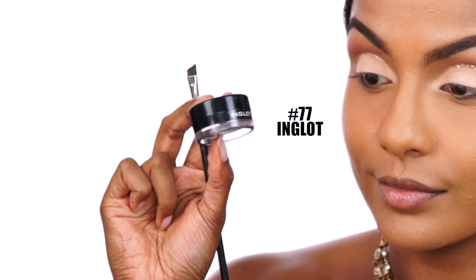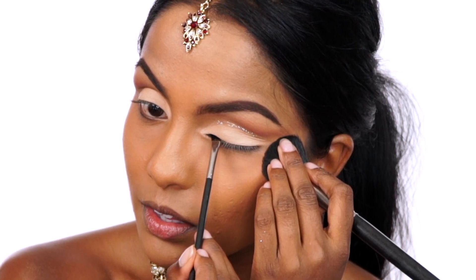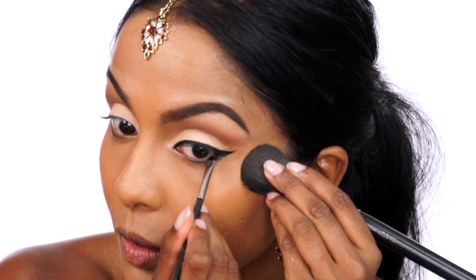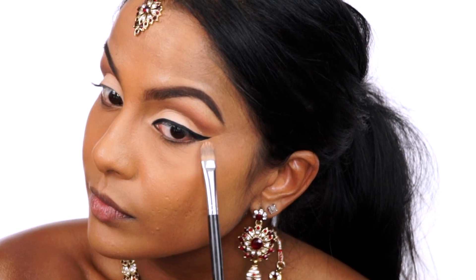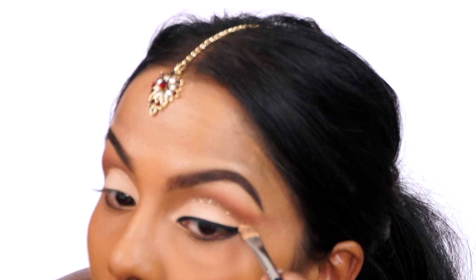Taking my Inglot Eyeliner Gel in number 77, I'm going to create a winged liner, making sure that the tail of the wing follows the same direction as the shadows we swooped outward earlier. And then I'm cleaning underneath the wing with some concealer.